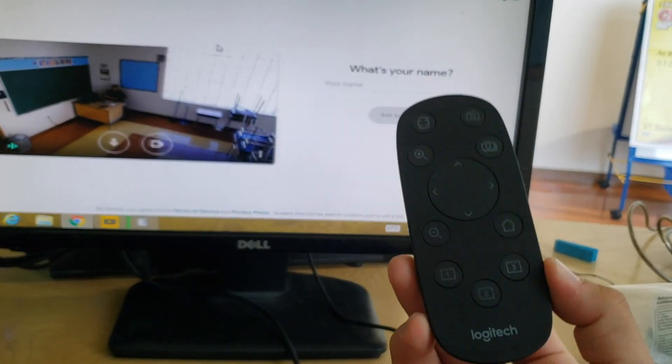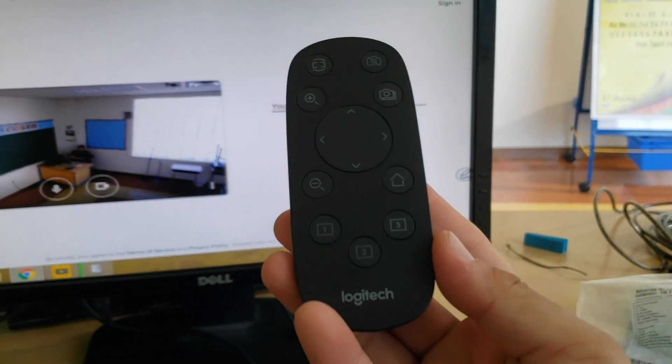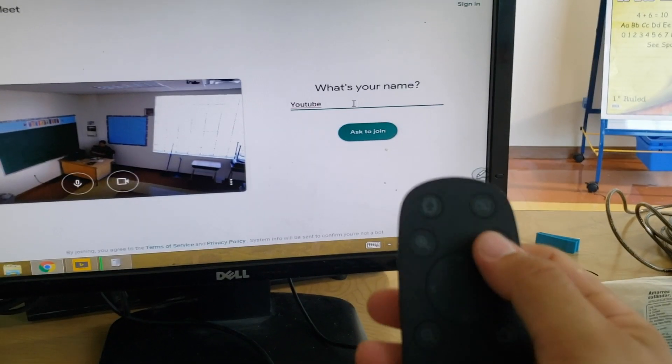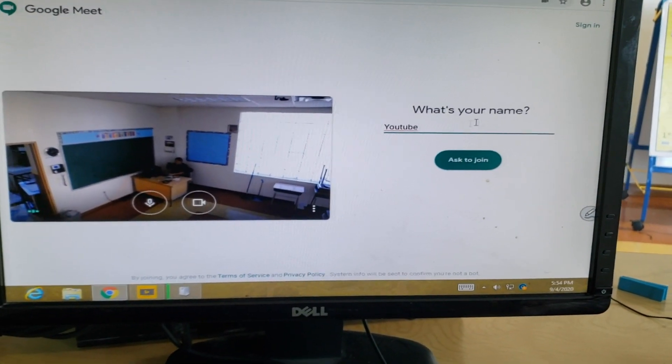I forgot to mention — the Logitech PTZ Pro 2 comes with this really nice remote. It has presets one, two, and three, a home button, zoom in and out, a button to flip the picture, a button to change the camera view, and one to shut it down completely.